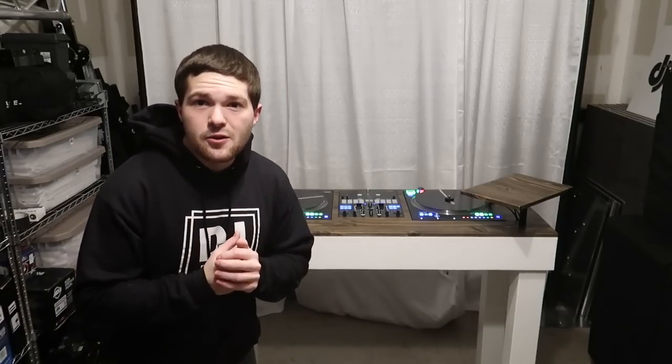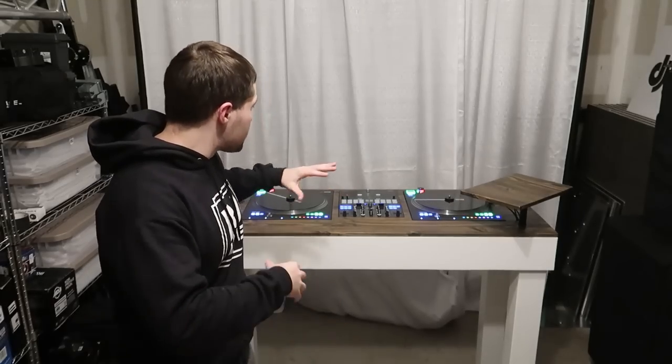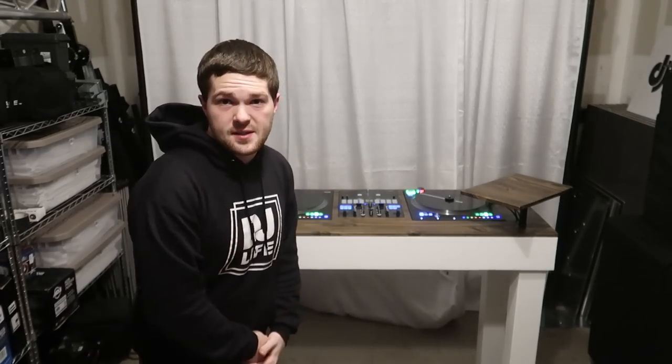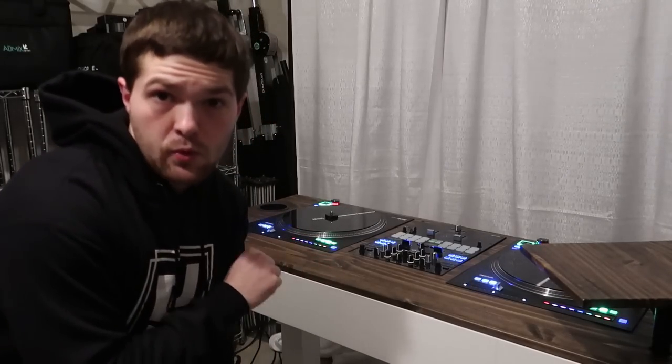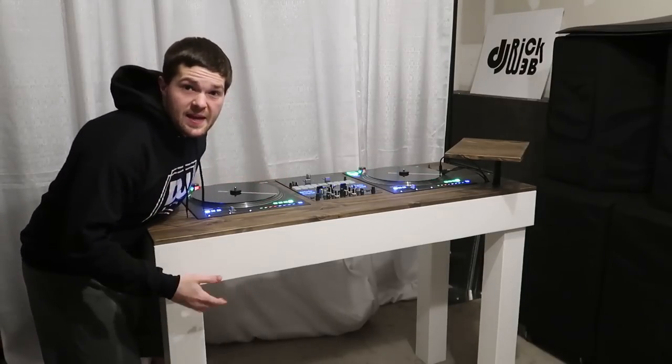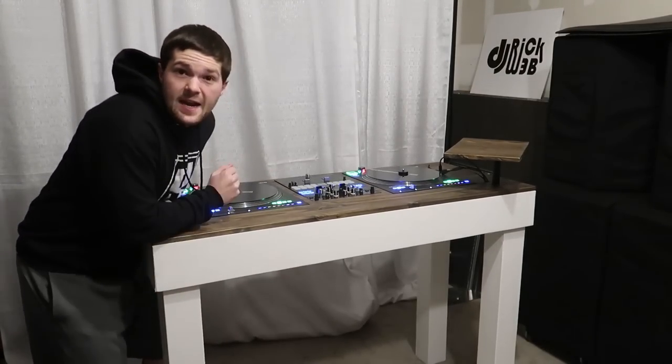What's up guys, welcome back to the channel, it's DJ Rick Webb. You've seen my DJ booth — it's super dope, it's clean, it's awesome. But there are a lot of concerns that both you and I have with my new booth. First off, this thing is big, this thing is bulky, this thing is quite heavy.